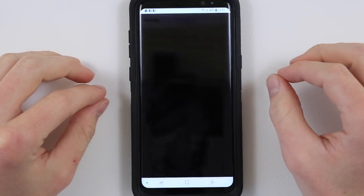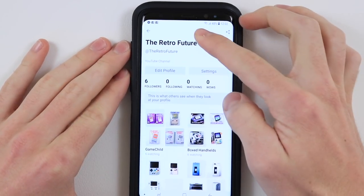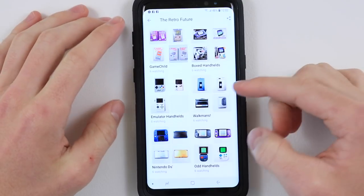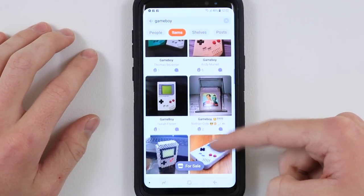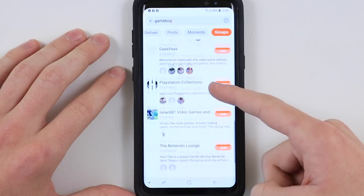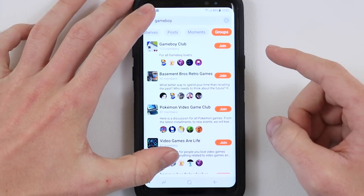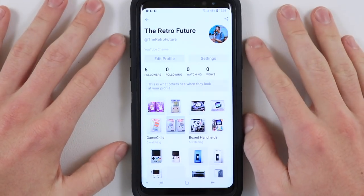Before we get into this video I want to show you this app called Snups. I've gone ahead and set up an account under the name The Retro Future. There's also a group called The Retro Future where I've uploaded pictures of almost all of my consoles. It's a really cool app — you can search for things like Game Boy, click on items, and see people's collections. Thank you very much to Snups for sponsoring this video. Definitely go over there and follow me and I'll be uploading regularly new additions to my collection.